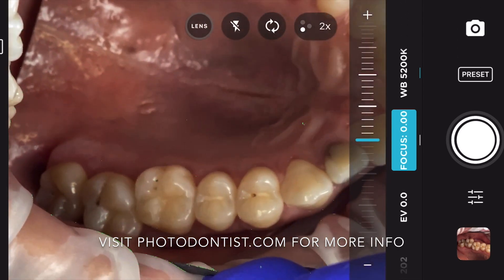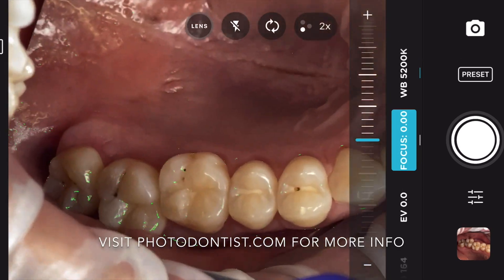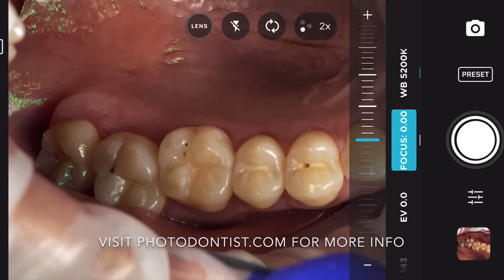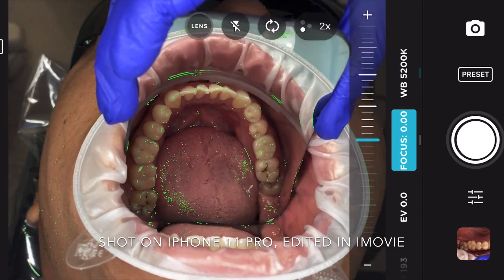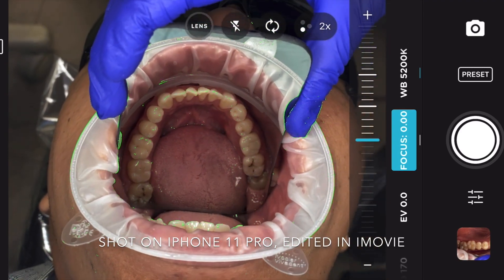We're using my phone rig — you'll get a better look at that a little later — and we're shooting this on an iPhone 11 Pro and editing this all in iMovie. You can see there beautifully the lower arch coming into focus with the neon green dots.